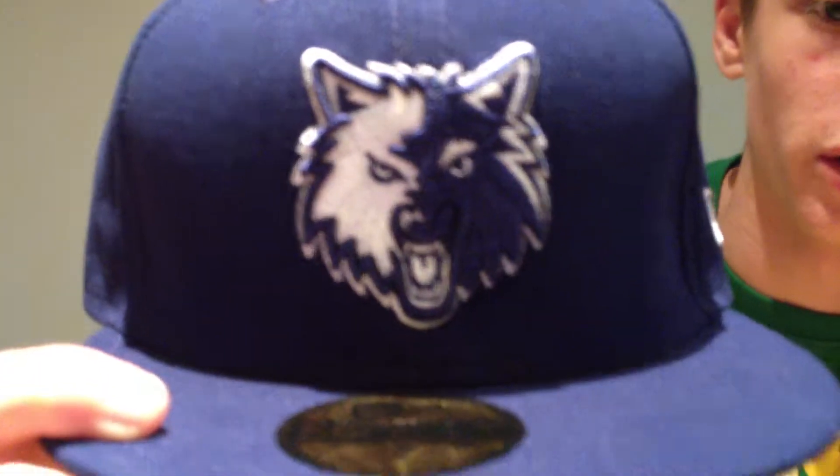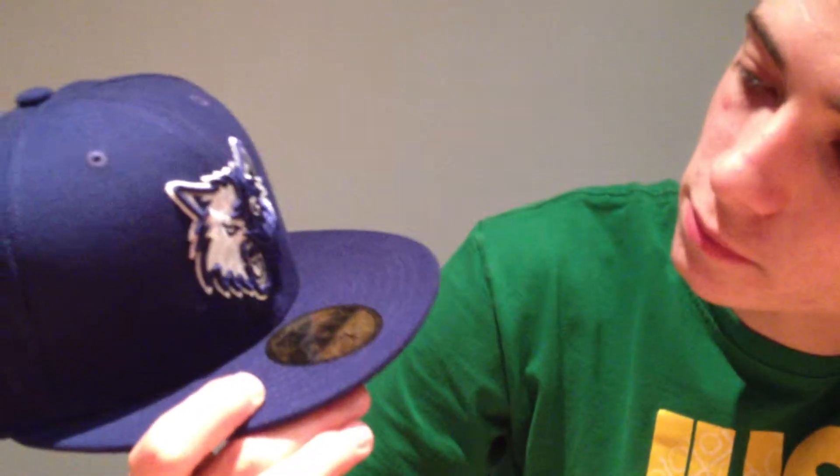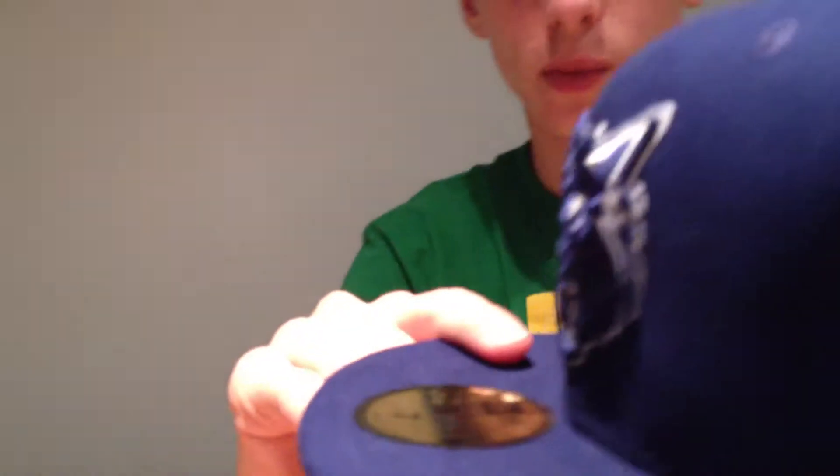The emblem of this hat is the face of a wolf, obviously. It's not black, it's blue — I don't know if you can see that. Very detailed, as all of these hats I have. Obviously white and blue — it comes out of the face of the hat quite a lot, which I like. It's like in your face, it stands out.